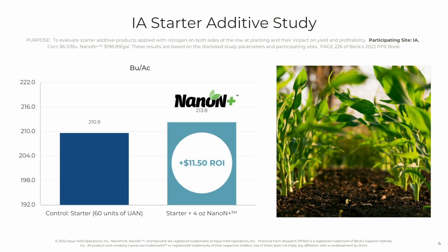If we drill in a second and look at the Iowa site specifically, in this case there was an addition of three bushels to the acre, and the ROI was $11.50.